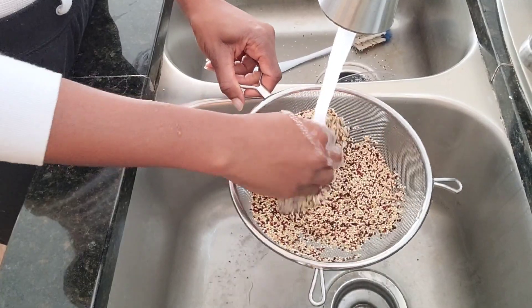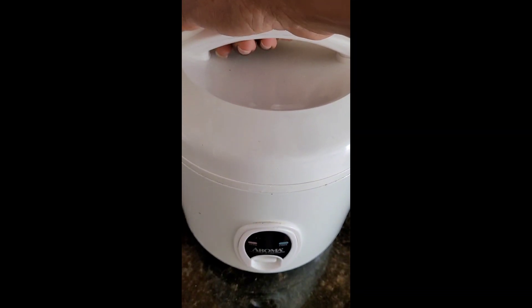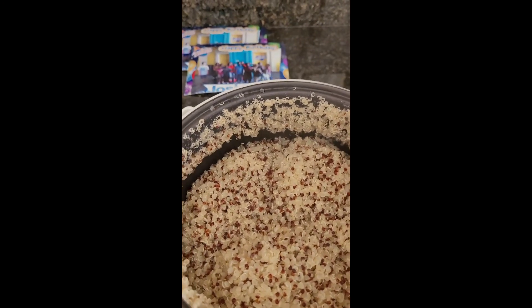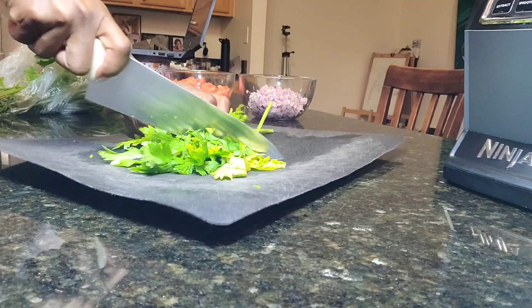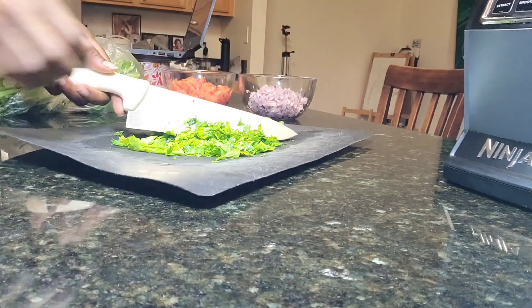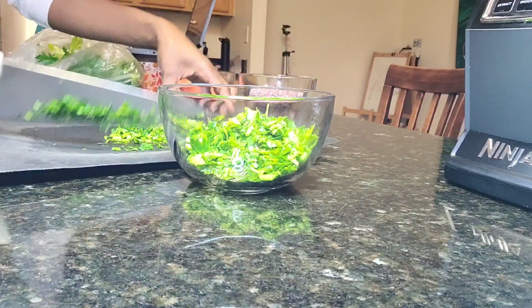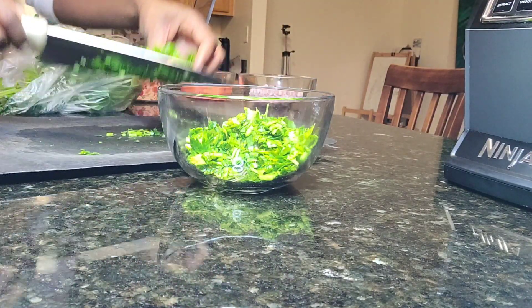In advance I went ahead and rinsed and prepared my quinoa. Here you can see it is done — I used the rice cooker. I wanted it to cool off so it didn't wilt my salad. I had already cut up my vegetables, my onions, my tomatoes. Now I'm doing the cilantro, cutting all that and setting it aside.